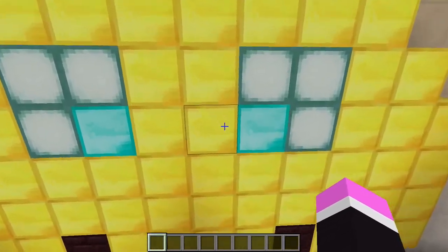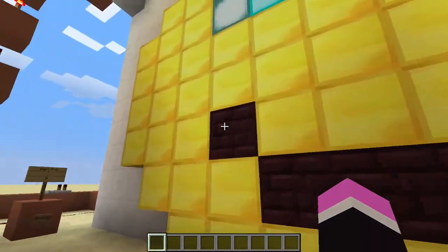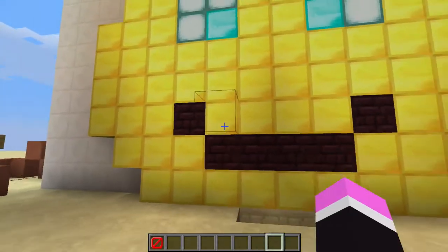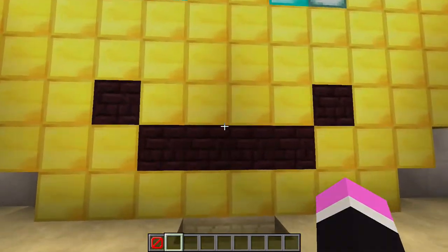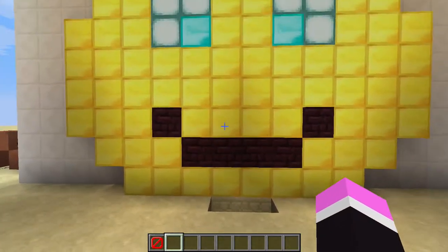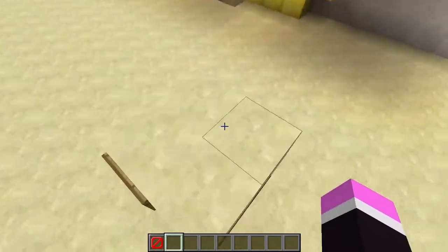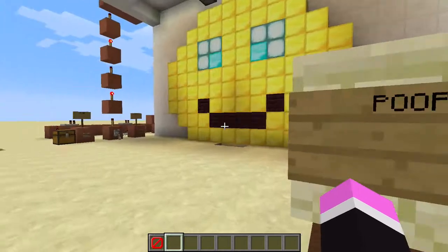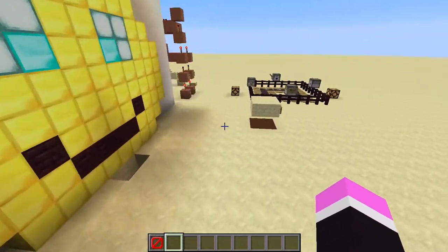What I did is I copy and pasted the poemap, and I made some modifications to the map. The basic objective is still the same, except for just one or two things that are different.